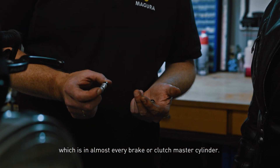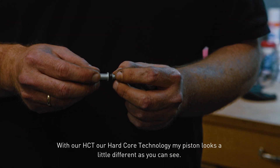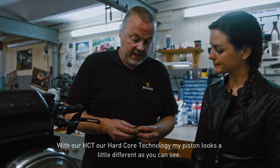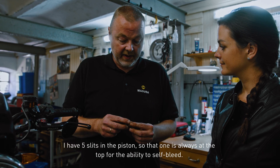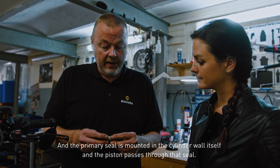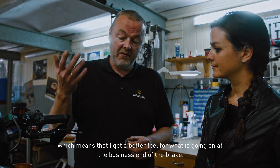The easiest way to explain it would be to show you a standard piston, which is in almost every brake or clutch master cylinder. It has a primary and a secondary seal, and when you activate the lever it passes the primary port and builds pressure. With our HCT — Hardcore Technology — the piston looks a little different: it has five slits in the piston, with one always at the top for the ability to self-bleed. The primary seal is mounted in the cylinder wall and the piston passes through it.